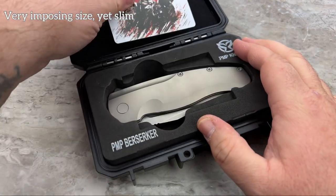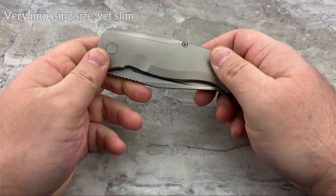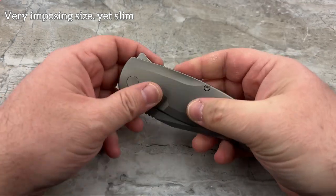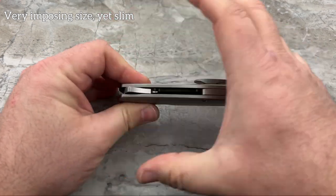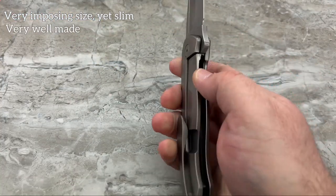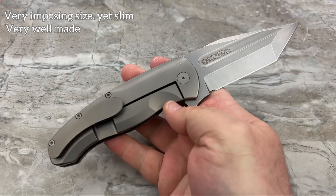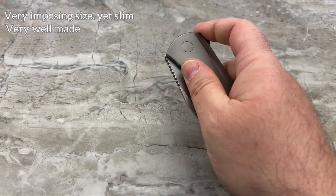Impressive size - big, bold size. This bad boy, she's a biggin'. It's a very, very intimidating size, but it's actually really slim for what it is. It reminds me a lot of the Alpha Smilodon, where it's big but it's slim, making it pretty easy to carry. It is really well-made all the way around - this is a really nice quality knife. I do believe it is quality befitting a higher price point.